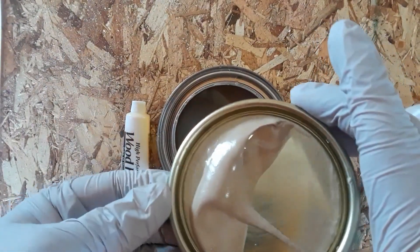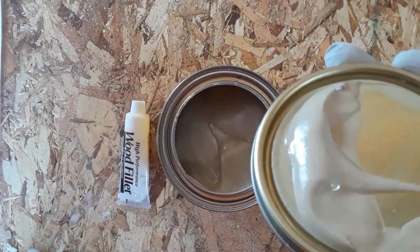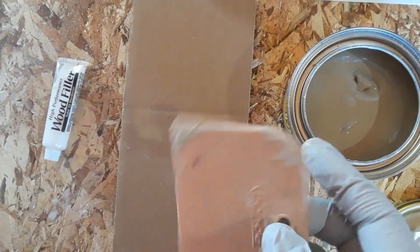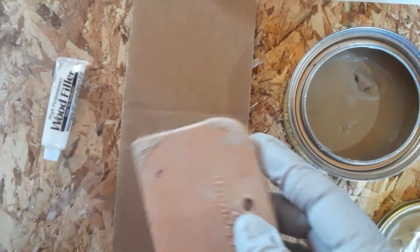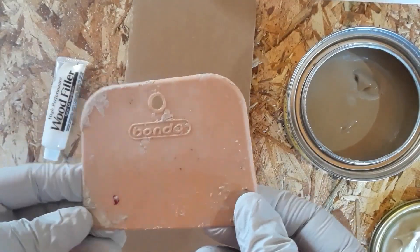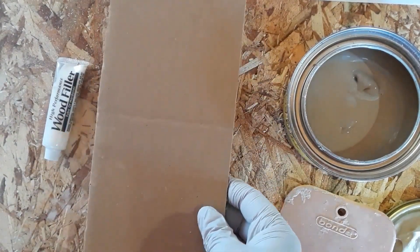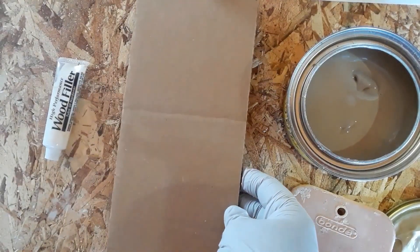The instructions say that you get 10 minutes of working time, but I've really not had it last longer than 5 or 6 minutes myself. Before you get started, there are two things you'll want to have nearby. The first is a plastic putty knife — or in my case a spatula — because it makes the cleanup process so much easier. The second is just a piece of scrap cardboard, which acts as your mixing tablet for the putty and hardener.